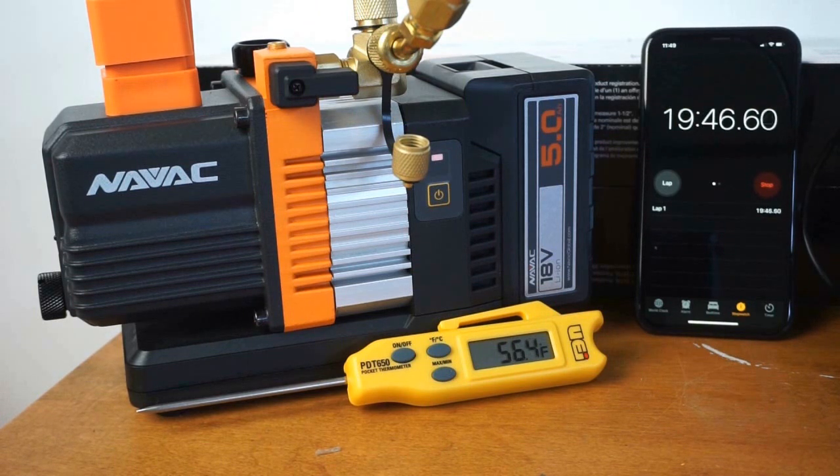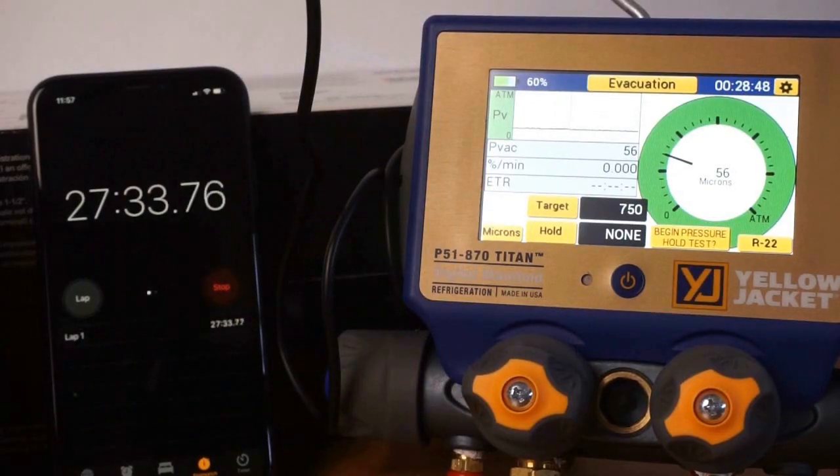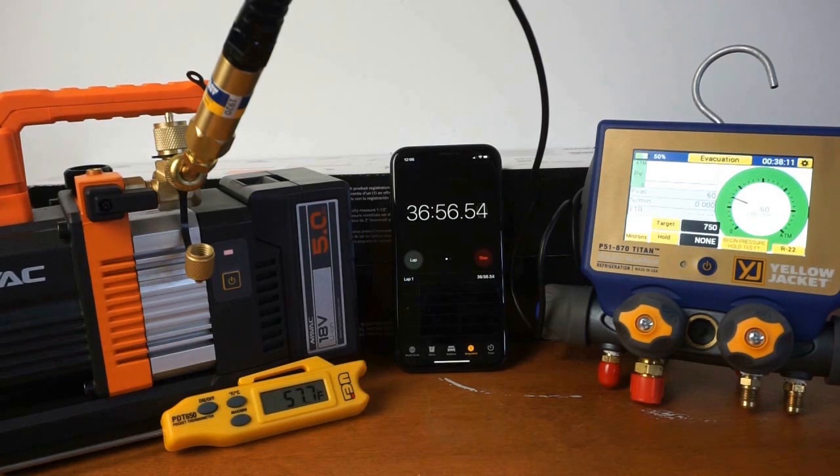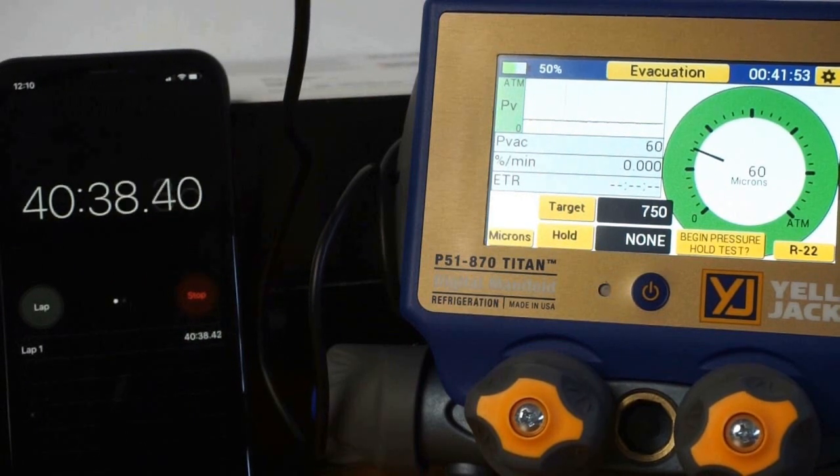I want you to keep the temperature in mind whenever we do this testing — I'll try to add as much data so you can compare from test to test. You can see the NAVAC in action. I've been very pleased with that pump; it's very light. It has two connections on the top — I believe they're one-quarter and three-eighths — so you do have that three-eighths connection to get a little more flow. The P51s are showing we're up near 50 to 60 microns now, so the micron level did go up quite a bit during the test. We were down near 20 just a few minutes in, and it went up to 60 or 70 microns throughout.